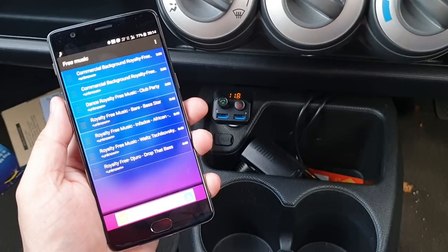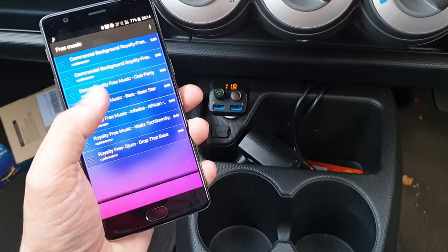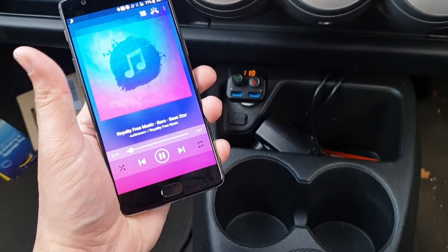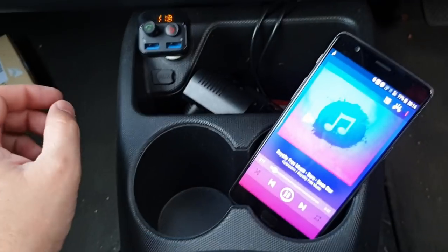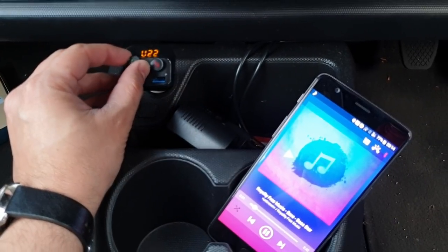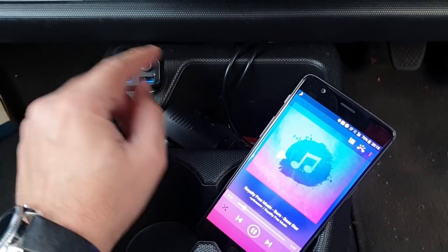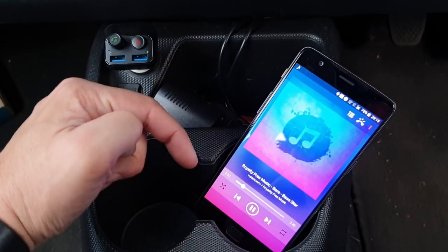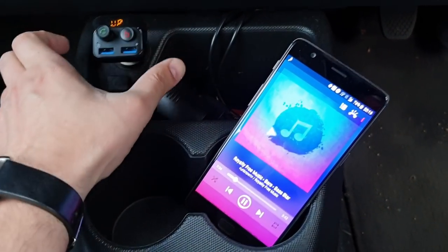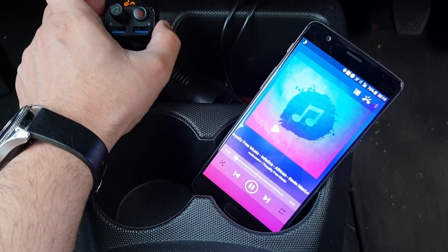Now let's go ahead and play some music from our mobile phone to see its performance using Bluetooth. Using these navigational keys you can also navigate within the playlist of your mobile phone — with a press of a button, it moves to the next track.